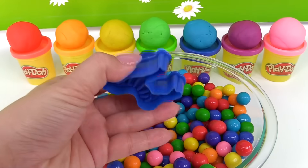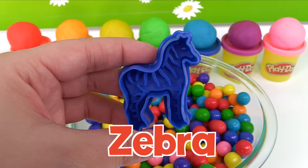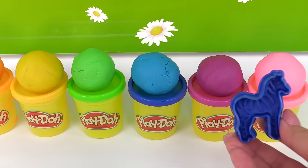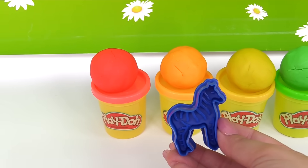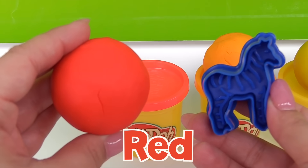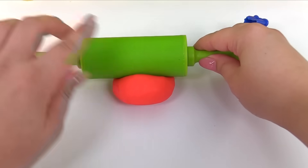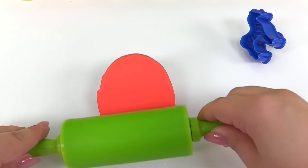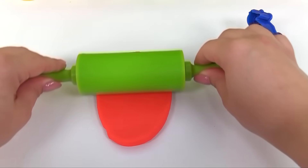Do you know what animal this is? It's a zebra. What color should we choose for our zebra? Not yellow or orange. Let's choose the color red for our zebra. Wow, a red zebra will look silly!